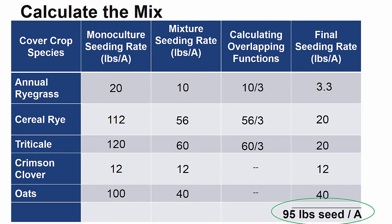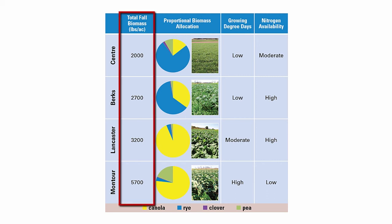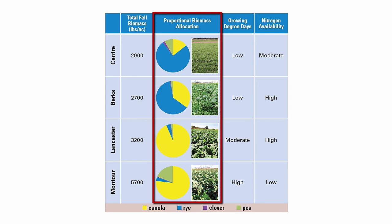You'll notice that I rounded up some values for practicality. It is important to note that cover crop mixtures express themselves very differently based on season and location. This chart represents data collected in a single year from four farm sites across Pennsylvania that used the same exact cover crop mix planted at the same time at each location. Overall, fall biomass varied substantially based on location, ranging from 2,000 pounds per acre in Center County to 5,700 pounds per acre in Montour County. Species expression within the mix was also very different — while rye dominated in Center and Berks County, canola was very dominant in Lancaster and Montour counties, which also had the best representation of peas in the mix.